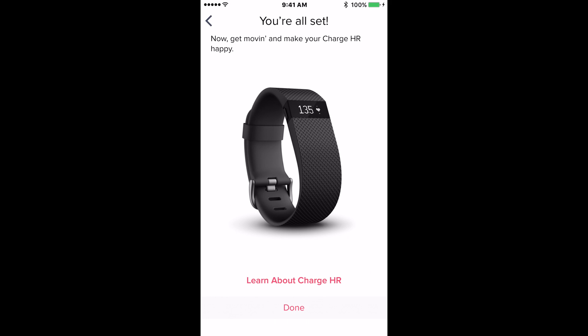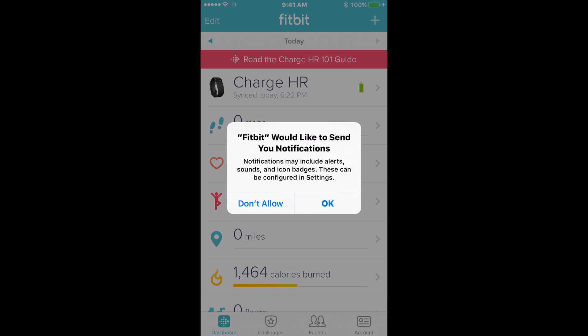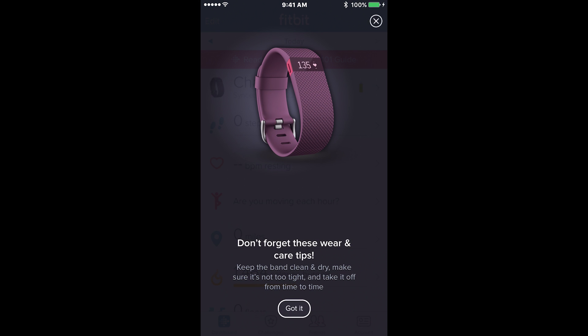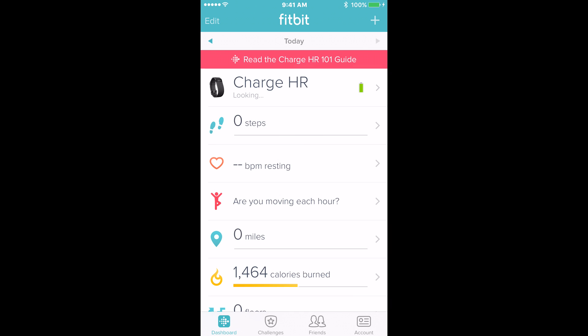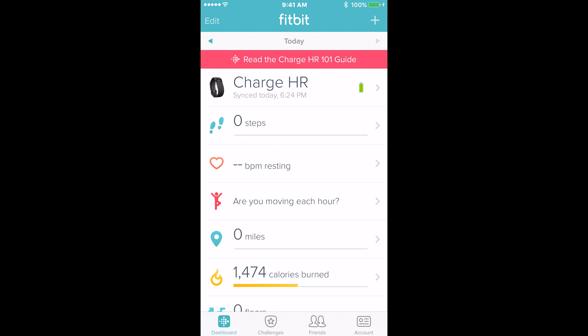Congratulations, you are all set. Click Done and you will log in. When you log in a window will appear asking you if you would like Fitbit to send you notifications — click OK. These notifications are quite useful. What you are seeing now is your Fitbit dashboard, which is the home page of your Fitbit app. Here is where you can view all of your information that the Fitbit has collected. While running the Fitbit app for the first time you may get a popup window requesting Bluetooth pairing — go ahead and click Pair. You may also be prompted by another popup window asking you to update the Fitbit firmware; if this happens click Yes.